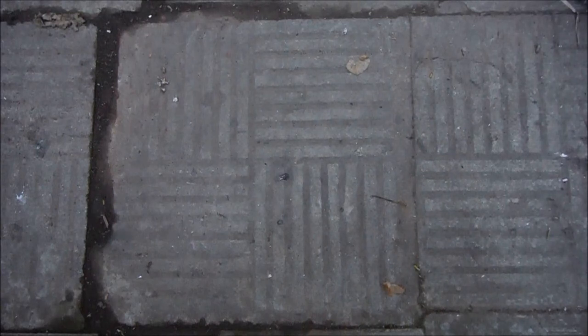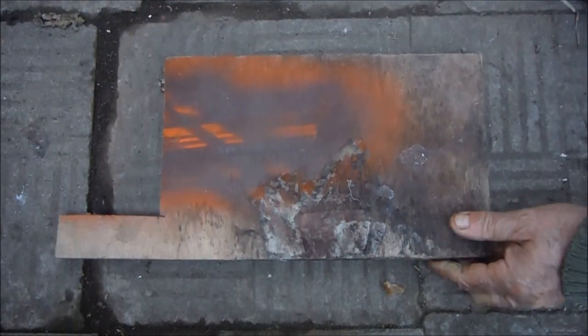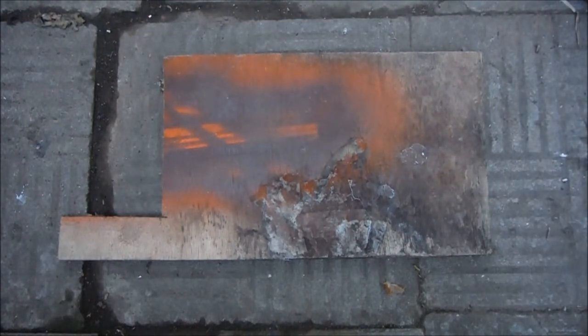When YouTube knife makers talk about what wood they're going to use to make the side scales for their knives, we often see mention of exotic hardwoods — but what about this horrible looking piece of old plywood? It doesn't look very promising, does it? Still, I thought I might get quite an interesting effect with the different layers involved in a piece of ply.